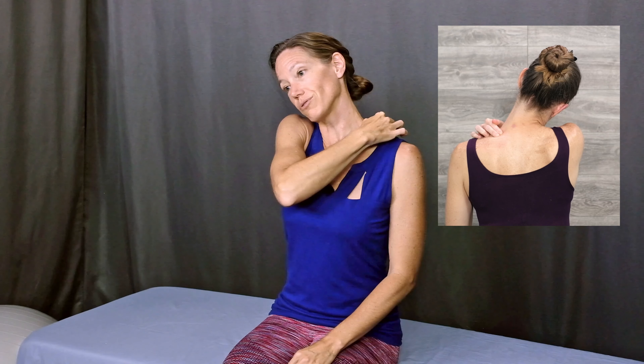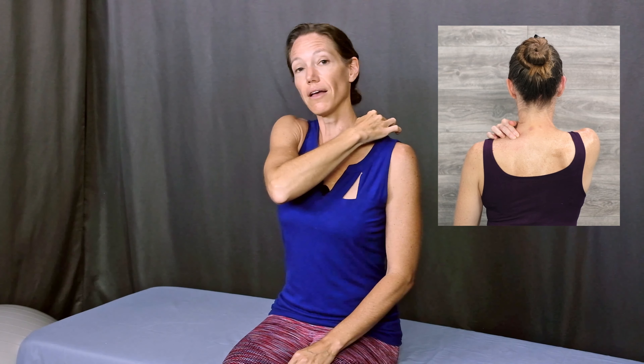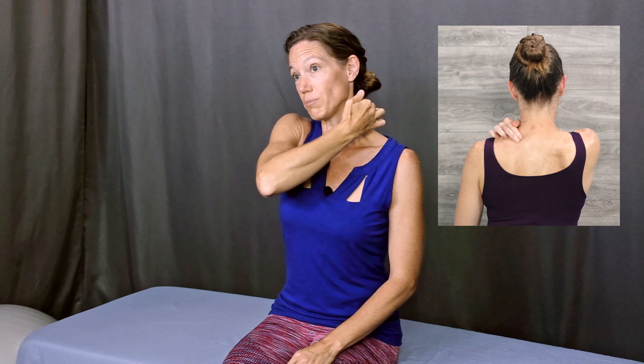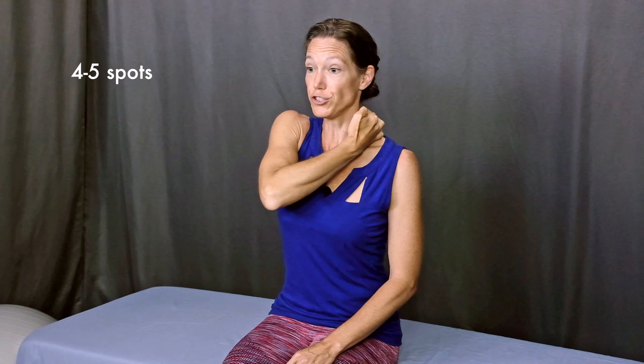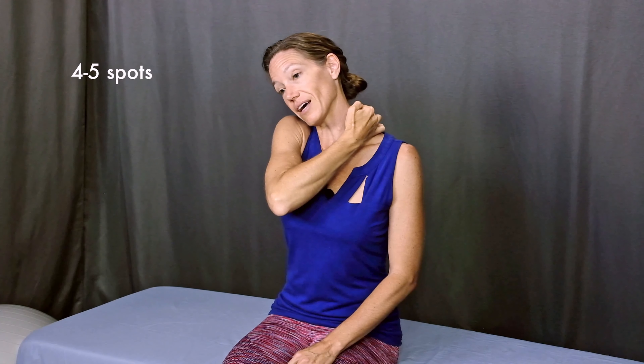Now tip your right ear over toward your right shoulder. Pause there and then come back up to the starting position. Then move your fingers slightly toward your shoulder or slightly up toward your neck, slightly back or forward. Try four or five different spots. You can move all the way up into the side of your neck, although mostly you're going to feel the best results if you focus on the top of the shoulder.